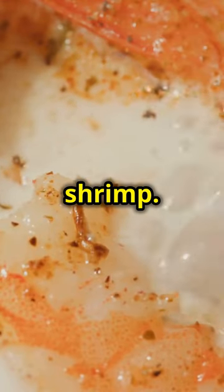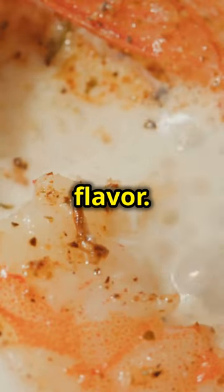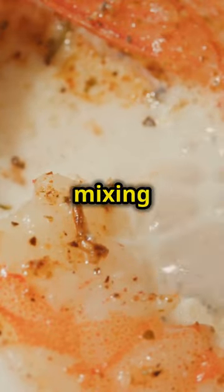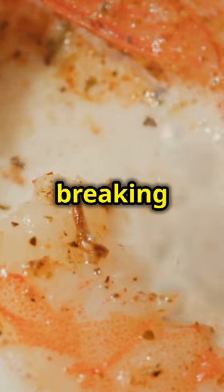Do the same with a pound of shrimp. Season them generously to ensure every bite is packed with flavour. Shrimp are delicate, so be gentle when mixing in the seasoning. The goal is to coat them evenly without breaking them apart.